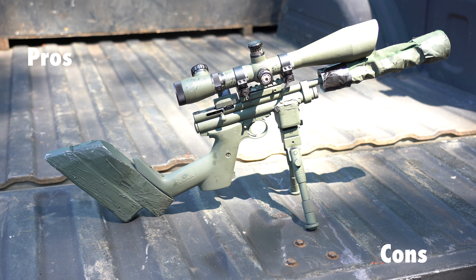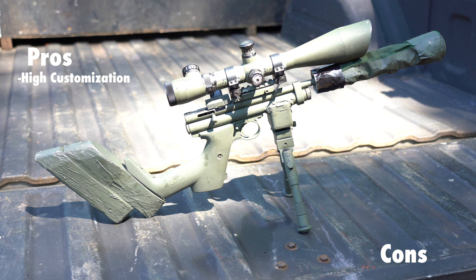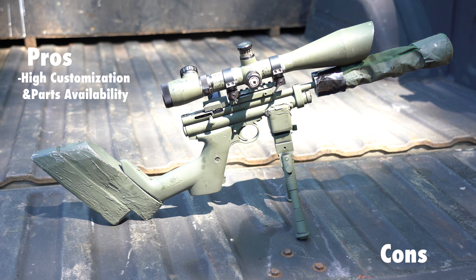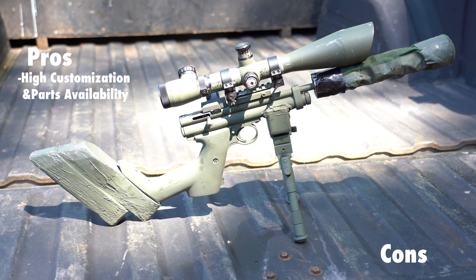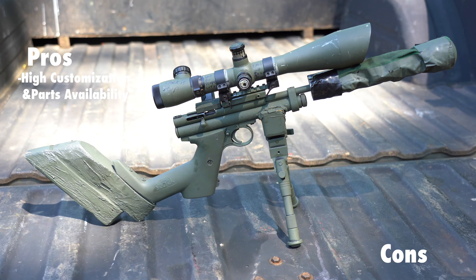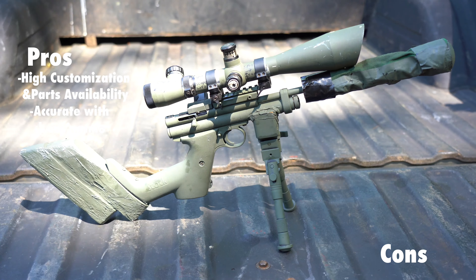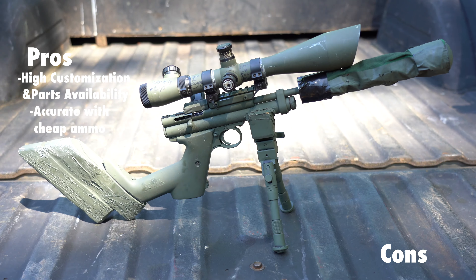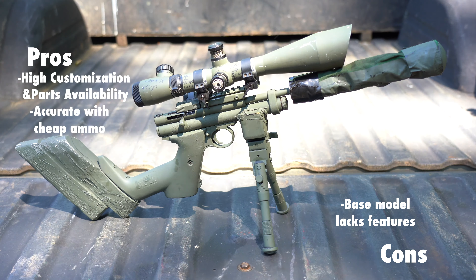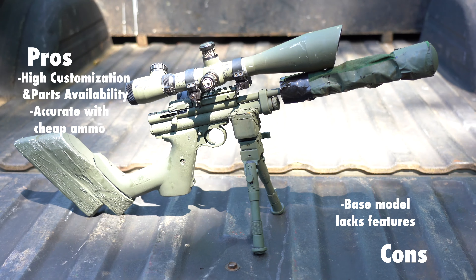Now I'm going to go into the pros and cons for each gun. The pros for the 2240 is that it's highly customizable — I'd say it is the AR-15 of the air gun world. It is super easy to buy replacement parts directly from Crossman, and there are plenty of aftermarket parts. Secondly, it's a very accurate and great grouping gun with standard pellets. You don't need to buy JSBs or H&Ns to make great groups with this gun. For cons, I'd say it doesn't come with a lot of features I'd like to have standard on my air guns, like a suppressor, a bipod, or a magazine.